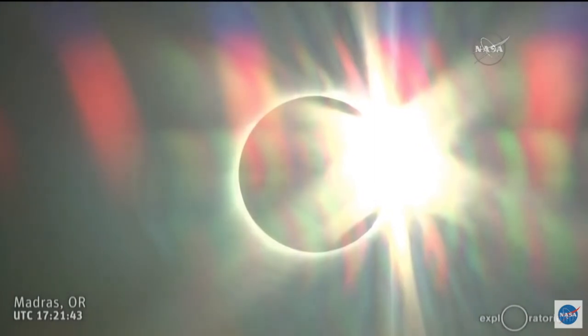It is important to do this because we do this kind of eclipses artificially, but we do not do it as perfect as nature does. The moon covers the sun in such a perfect way that we see parts of the corona that we don't usually see.